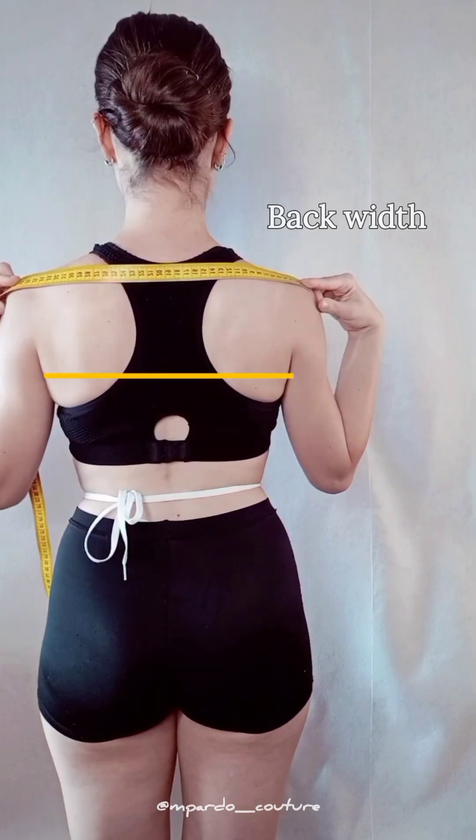For back width, you'll need help. Place your tape where the arm meets the back, all the way across to the other arm.